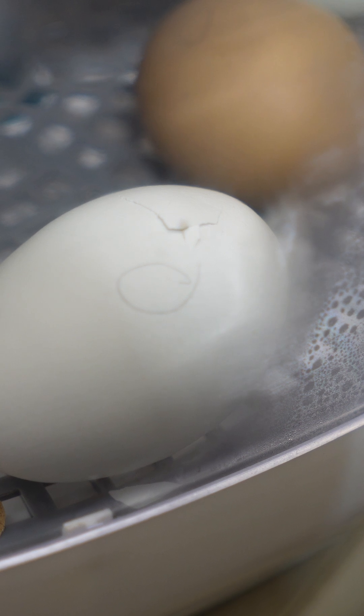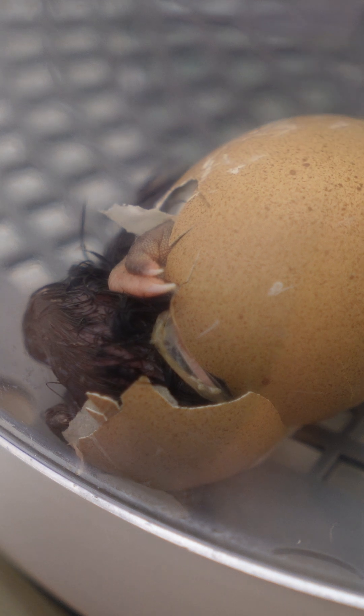Step 12, day 21 — there's not much you can do but sit back and watch. You should see pips on your eggs and those may be there for 12 hours before you actually see your baby chicks start to hatch out of their eggs.